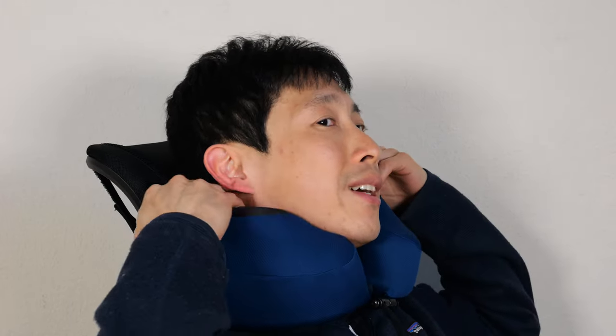Let's say your seat is upright because there's a meal session going on, and you doze off — so you're more vertical like this, and you bobble your head forward. It kind of holds, but it's not intended for your head to lean forward. This pillow is more ideally suited when you're in a reclined position, leaning on this side or the other side.